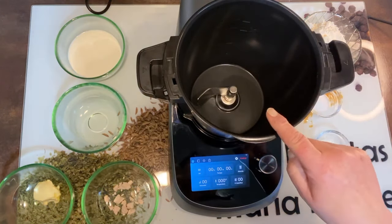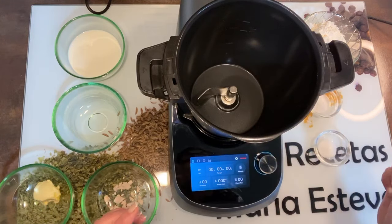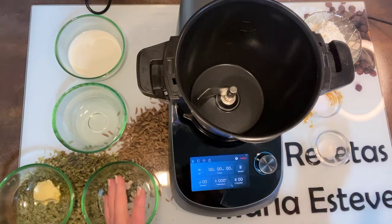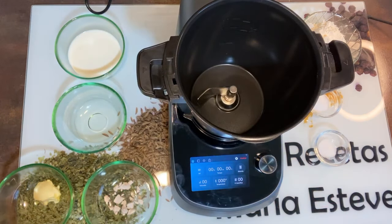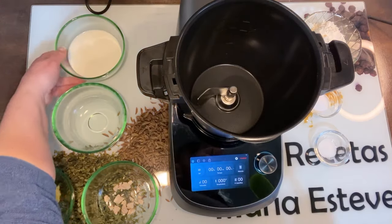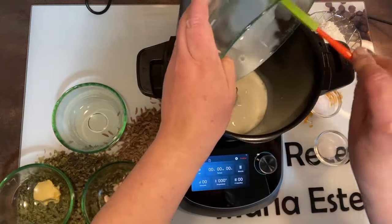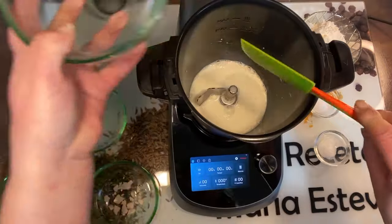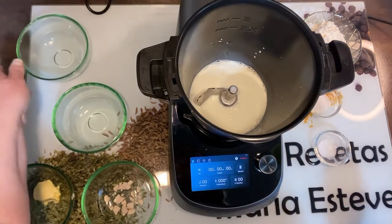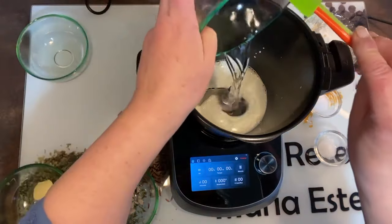Usaremos la jarra cerámica con pala amasadora. Quien no tenga la jarra cerámica que coloque la pala amasadora en la jarra inox y no hay problema. Vamos a empezar cogiendo una espátula y vamos a poner en la jarra cerámica la leche. Yo estoy usando leche entera, pero podéis usar la leche que tengáis en casa.